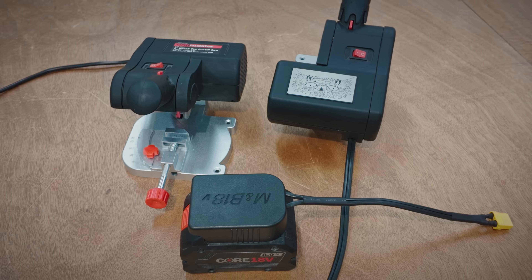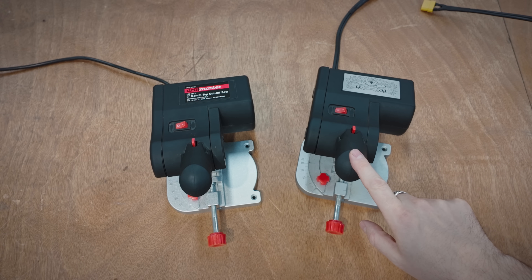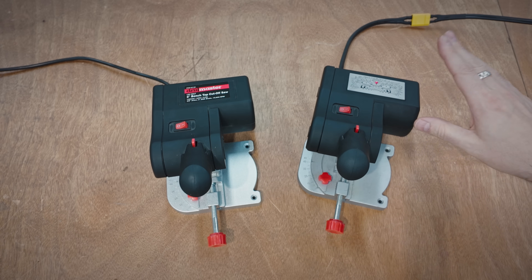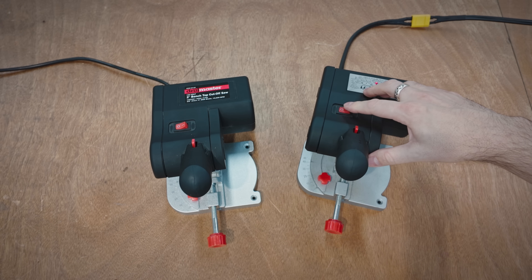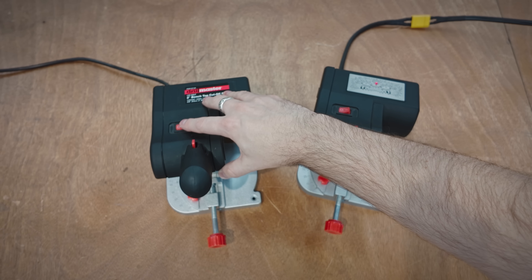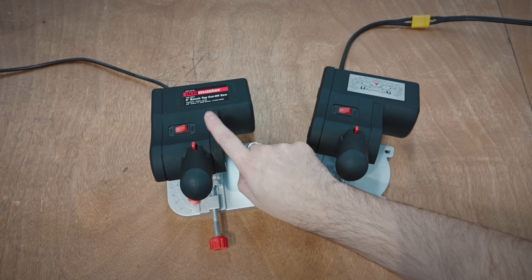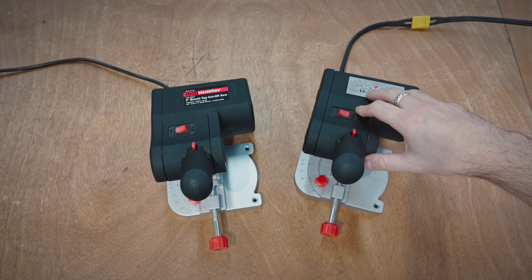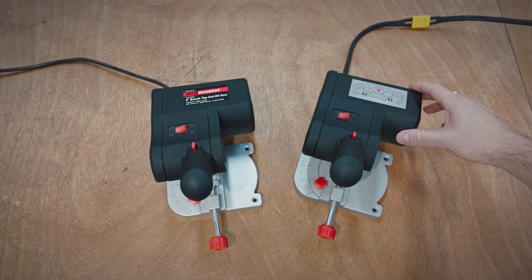Before we do some test cuts, I wanted to give you an idea of the relative sound difference between these two. For the Mini Monster, all we need to do is plug it into its power source and it will boot up and turn on. The LED on top is lit to show it's on, and this switch controls the motor — whereas the original, you just flip the switch. So here's the original at 60 watts of power... and now the Mini Monster. If that doesn't make you happy, I don't know what does. Let's do some cuts.